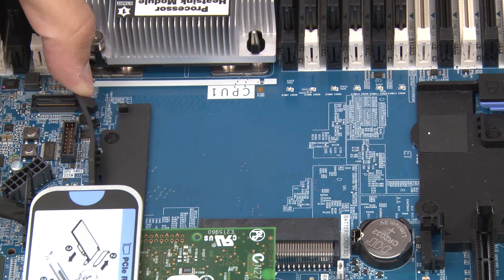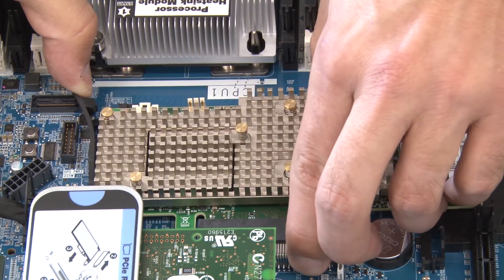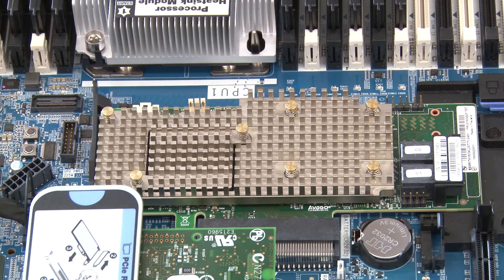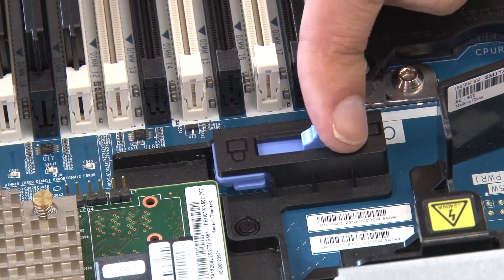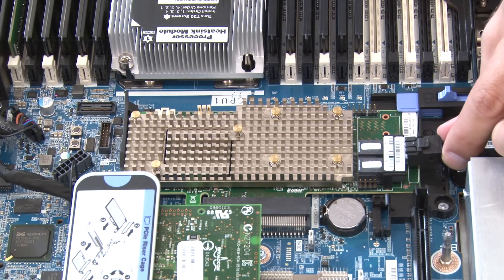Push the right side latch to the open position. Place the RAID adapter into the slot at an angle and insert it into the RAID adapter slot. Slide the blue left side latch to the locked position. Connect the cables to the new RAID adapter.